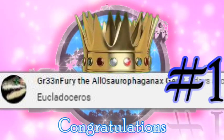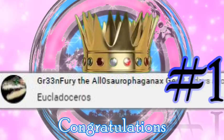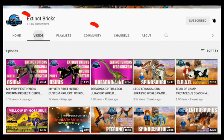For those of you who would like to join our Extinct Bricks Species Roll Call, here's how: just click on the Extinct Bricks icon and it will lead you to the Extinct Bricks homepage. In the homepage, just click on the community link and it will lead you to all our posts.